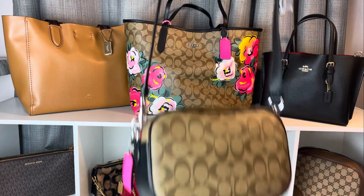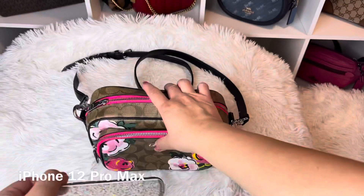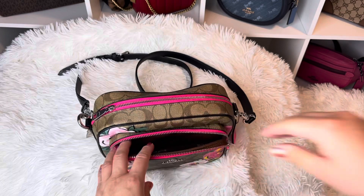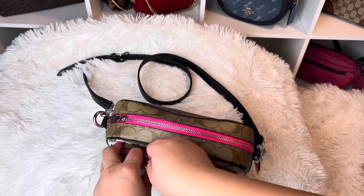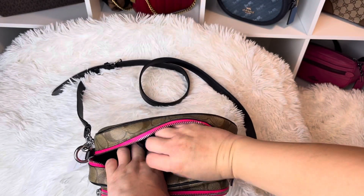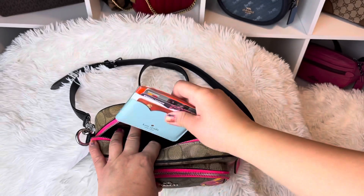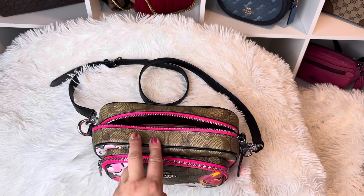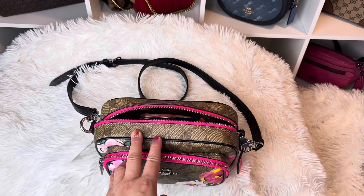Now let's see what we can fit inside this bag! Starting with my iPhone Pro Max — I'd put that in here — and also my battery charger. I don't use it as much, but when I'm out longer I do need it. These are the masks; I usually have three but only have two because my kid used one. My card holder — I'm still using the Kate Spade. I also have my Louis Vuitton coin purse.